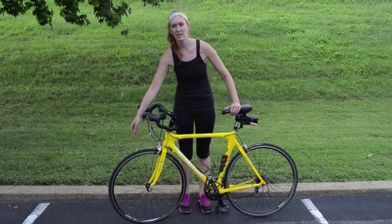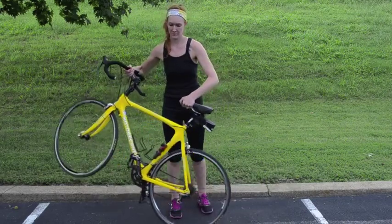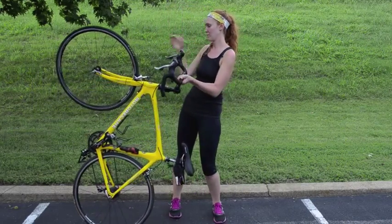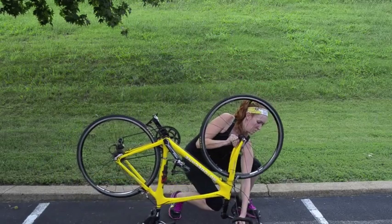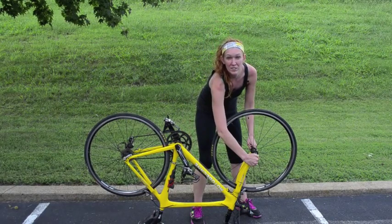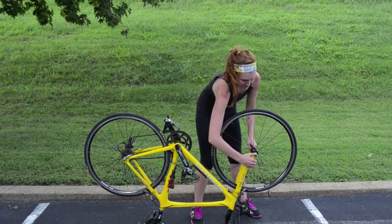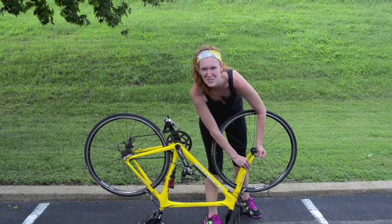The first thing you want to do is take off the wheel that's flat by flipping your bike upside down and loosening the quick release. Just got to use some muscle.